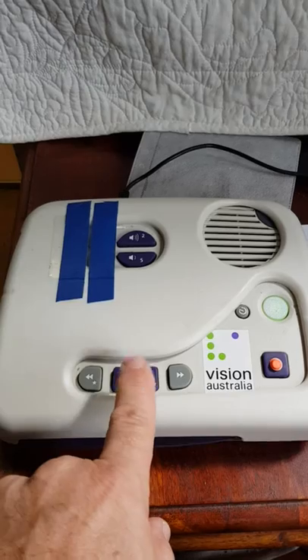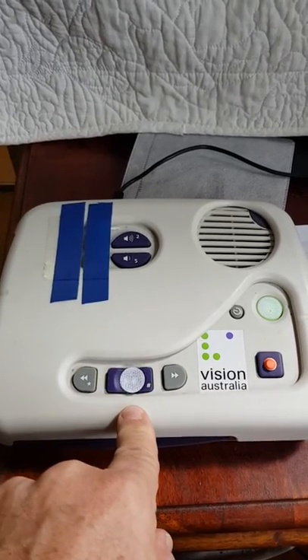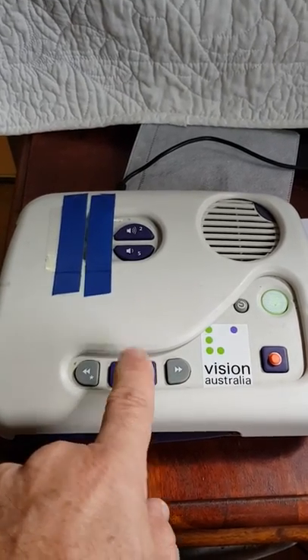Vision Australia is moving into new technology to improve your library service. This is the pause button. To get it to read again, you press that again. A new online library will give you a simple and convenient service.